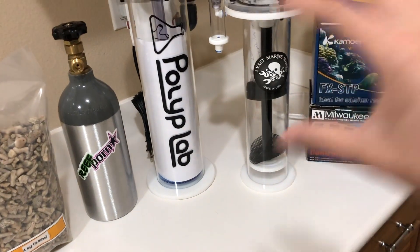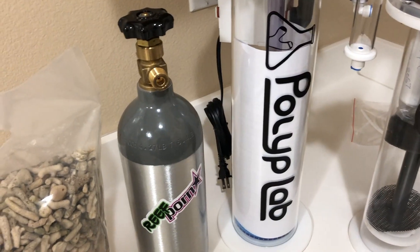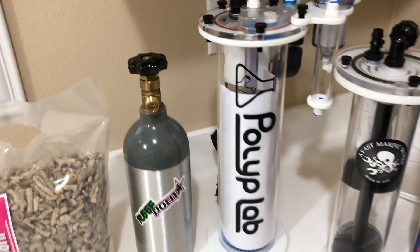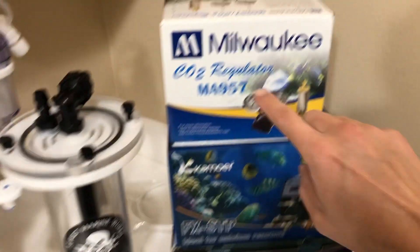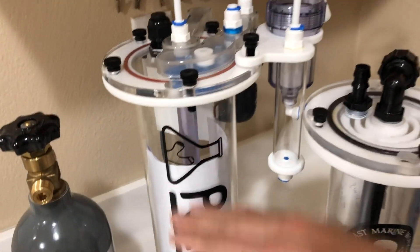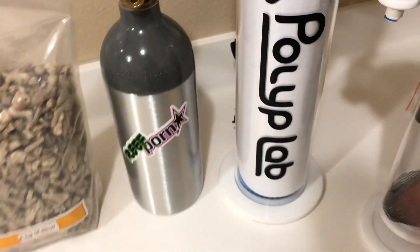Starting the equipment rundown: this is a 2.5-gallon CO2 tank. Generally you'll see people use 5 to 10-gallon CO2 tanks, but for a 45-gallon tank this will easily last me a year. You're also going to need a regulator for the CO2 — this allows you to fine-tune the CO2 coming in, which is how you control the pH. If the pH is too low the media turns to sludge; if it's too high it won't melt at all.